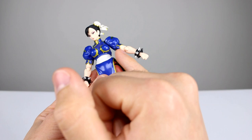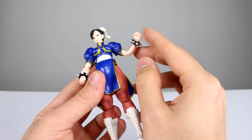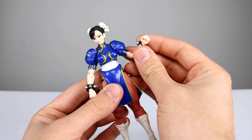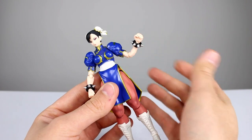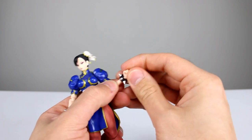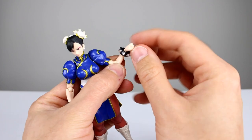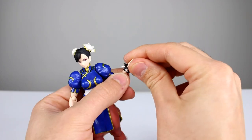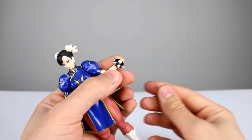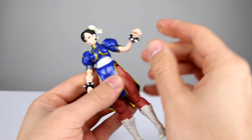You have a bicep swivel where the arm meets the cloth, which is good. You can also rotate at the elbow joint itself, but you don't need to — it's a really nice single joint with really good range. Her spike things can rotate, and I'm sure they can come off if needed. The wrists are on ball hinges — they are tiny ball hinges, so be careful not to break them. The hands aren't very stiff on there, so that should be okay.